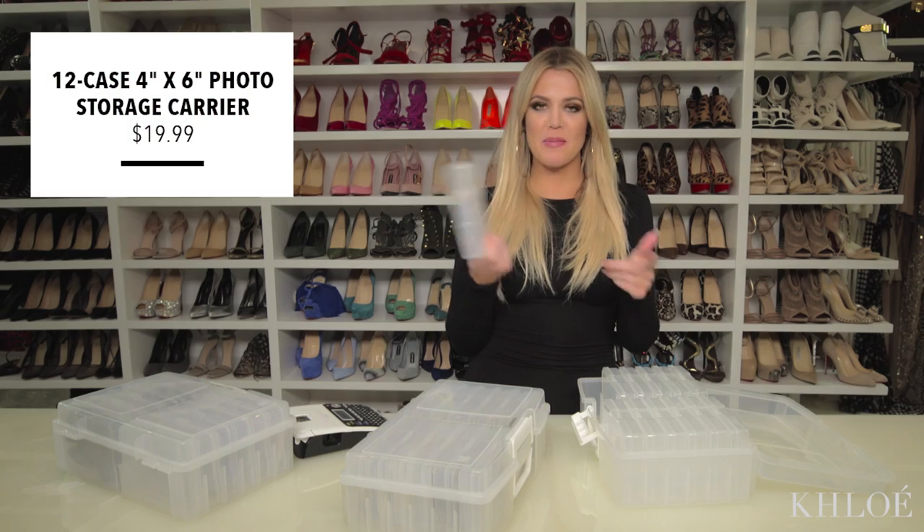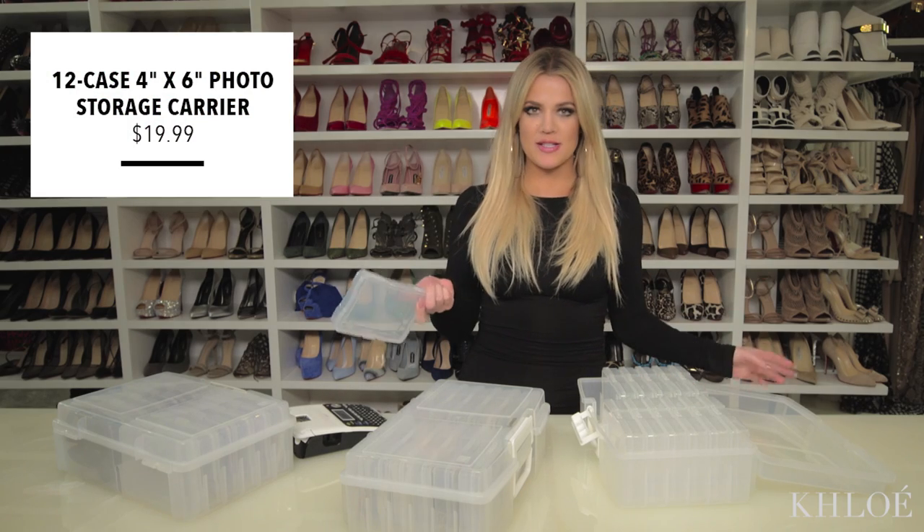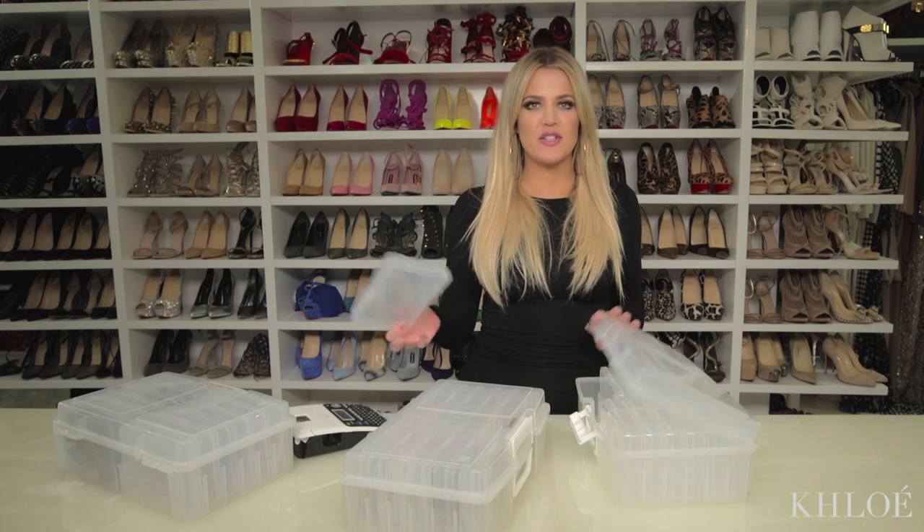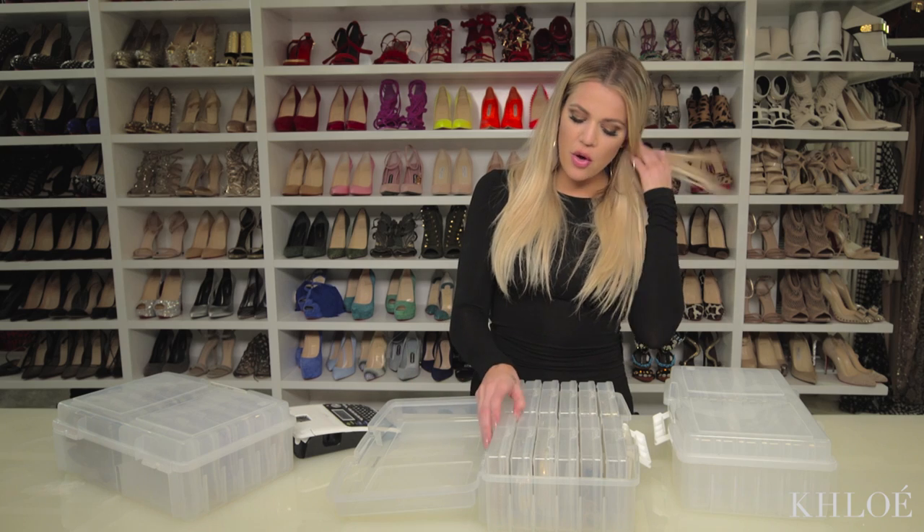This is actually for photos — four by six is in here. Organize it as you will, but you have to know that not one size fits all; not one thing is made just for that particular purpose. So when I saw these little squares in this whole box, it just was like perfect — let's organize with this.